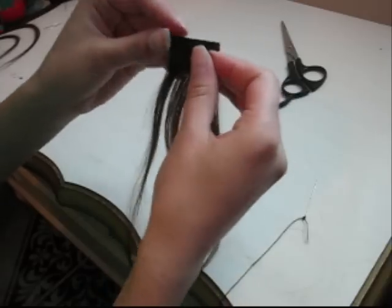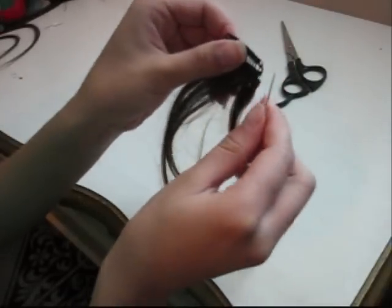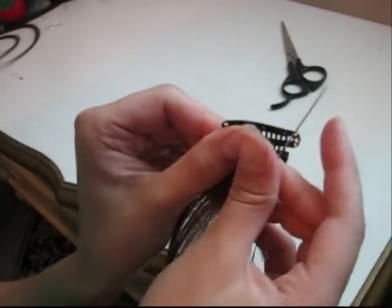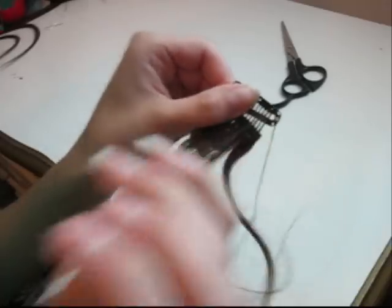Put your clip against your track, grab your needle and thread. Right here where these little loops are — you see these little loops? You're just going to be sewing in and out of those loops.